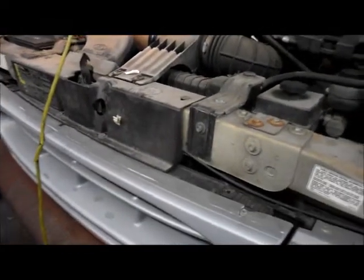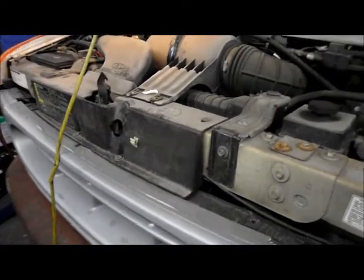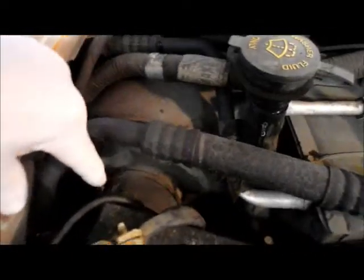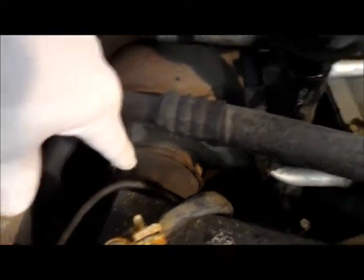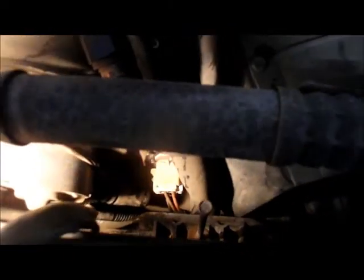Okay, today we got a Ford. It's a 2002 E350 and the customer complaint is that there's no air conditioning or heat — the fan doesn't work at all. So we're going to turn the key to the on position and come out here by the battery to check the blower motor for power or ground. There's a resistor down in there — that white thing with the wires connecting into it. That's very common, it burns out all the time. I have a suspicion that resistor is going to be no good.